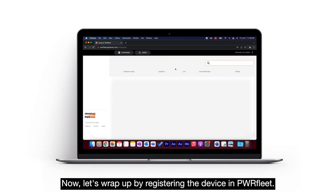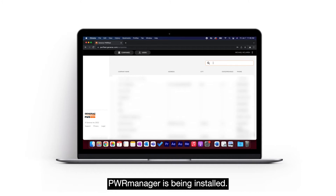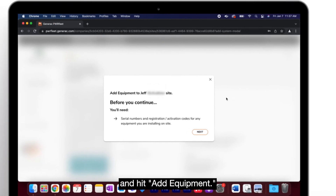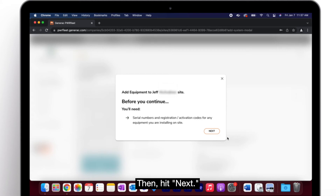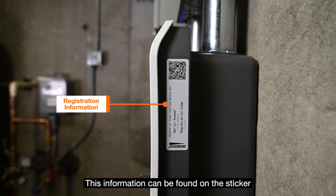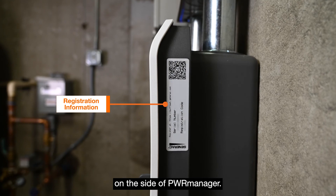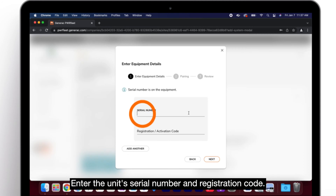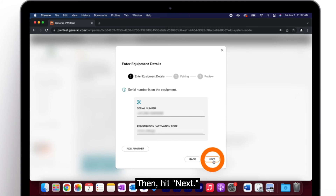Now, let's wrap up by registering the device in PowerFleet. In PowerFleet, navigate to the site where PowerManager is being installed. Tap the icon with three dots and hit "Add Equipment," then hit next. You will be prompted to enter the unit's serial number and registration code, which can be found on the sticker on the side of PowerManager. Enter the serial number and registration code, then hit next.